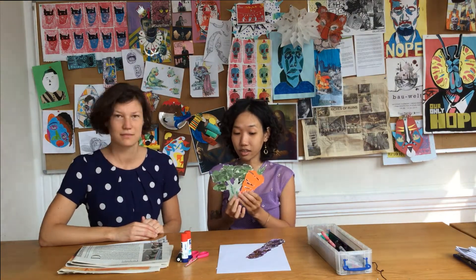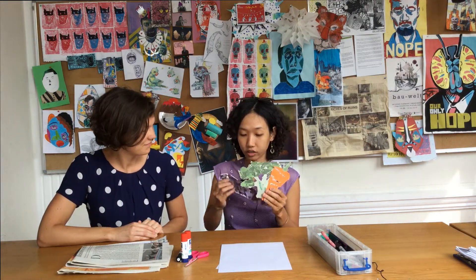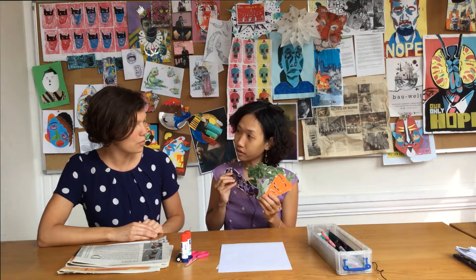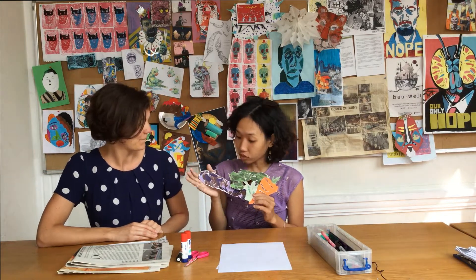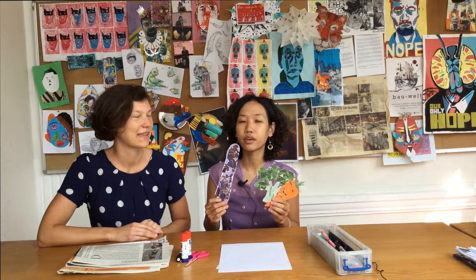Oh, I am eating these beautiful vegetables. Look at this. And you know how to make this? Using very simple material — newspaper. And this is what we call Collage.